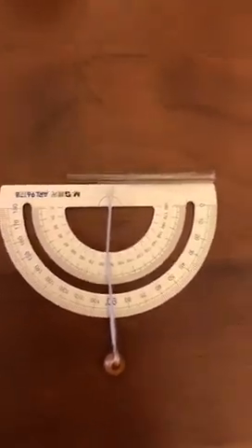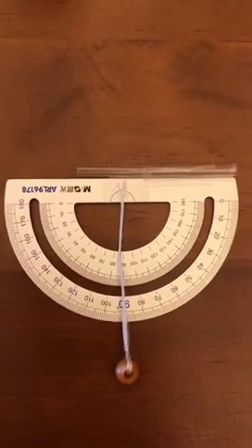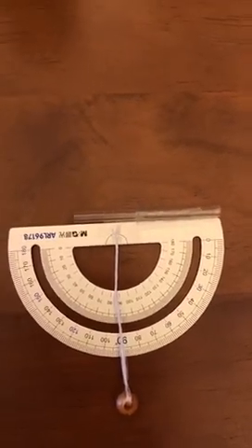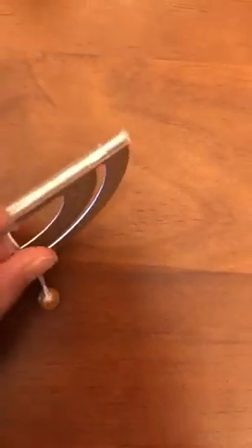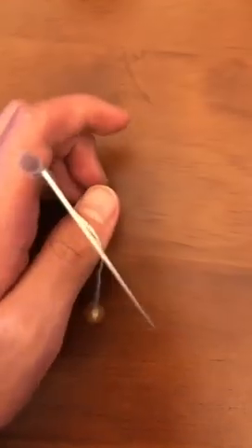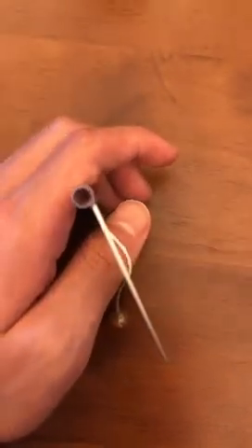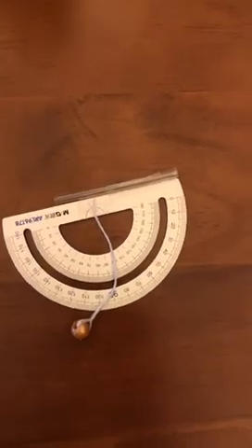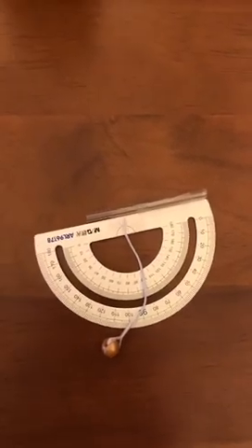You tape the string on the center, and then you have a straw and you tape the straw onto the protractor so it's kind of like an aiming device. Straws are easy to find.